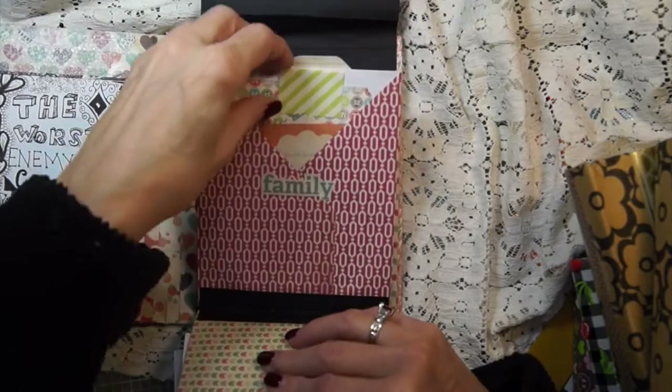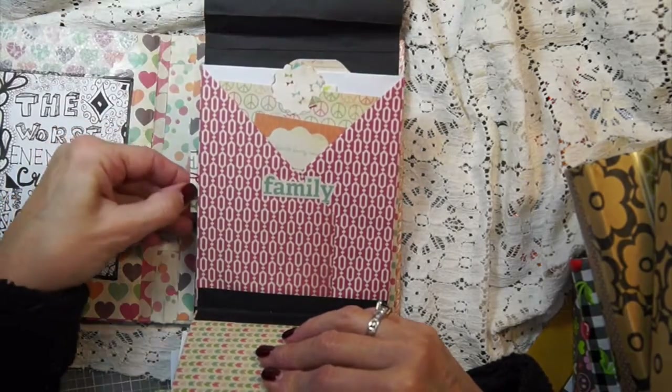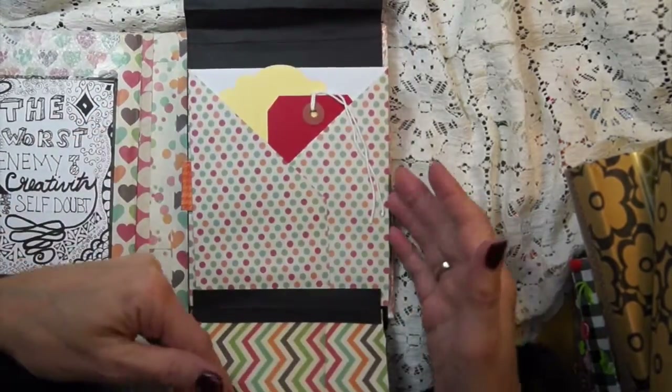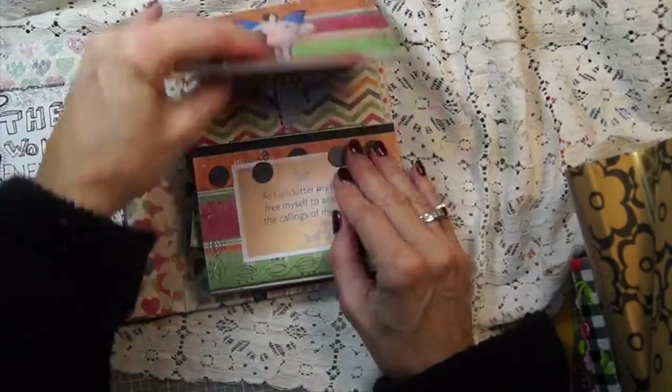So that's just how I'm using this. There's some more ephemera in here and I just wanted to give you an idea. This says 'family' so maybe I'll put pictures in there. And that's the way I'm using my book. I was just thinking I made so many of them.